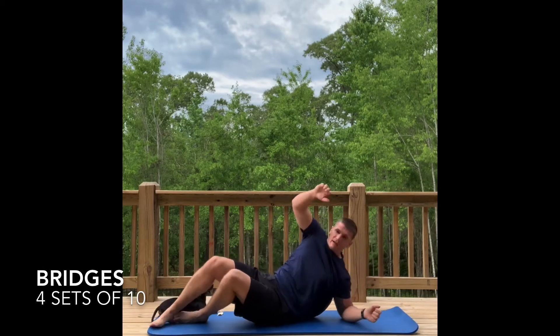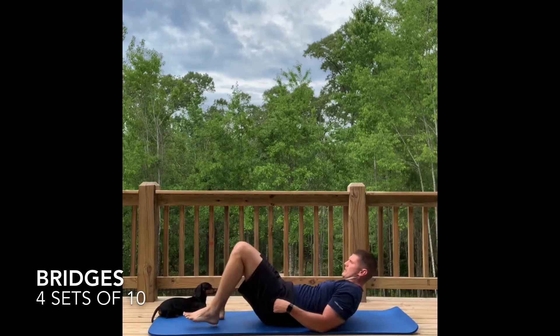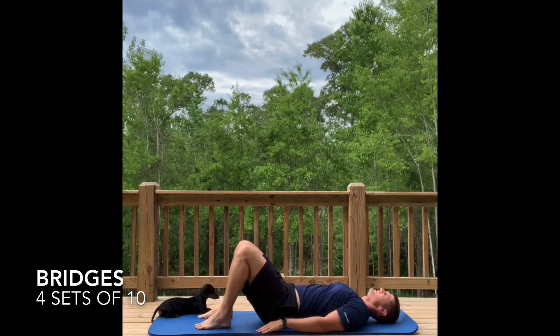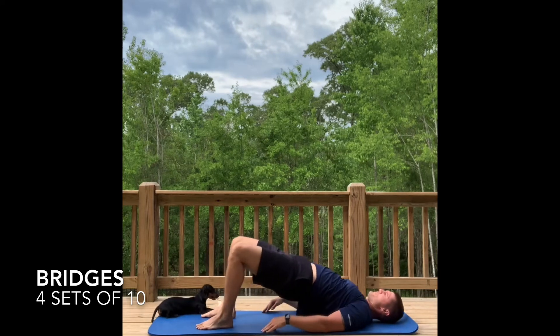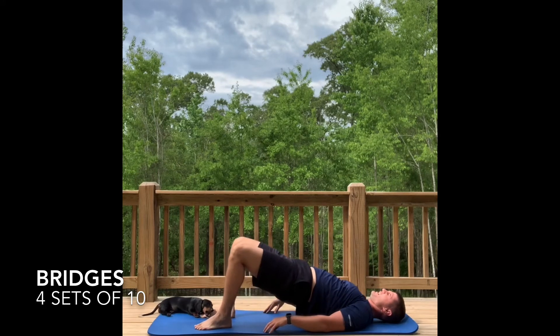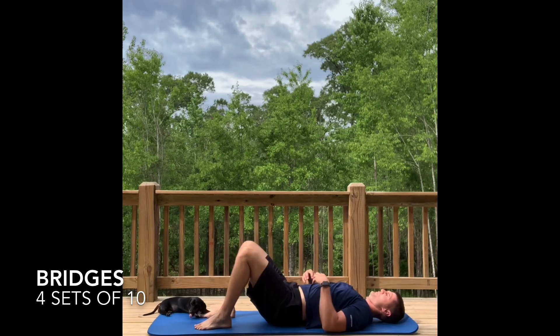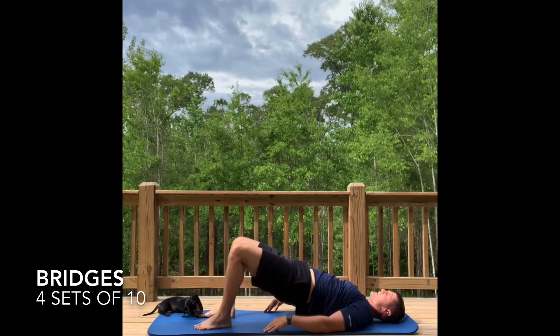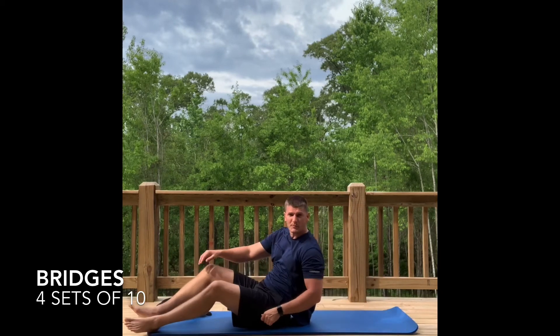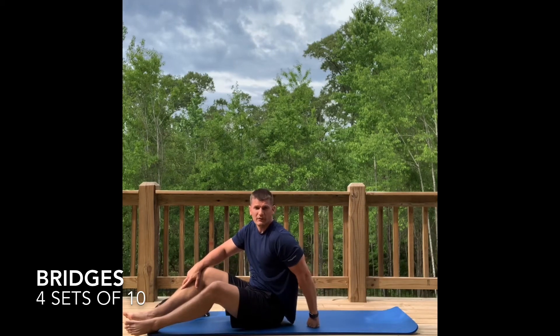Now take it over to your back — feet flat on the ground, shoulders on the ground. We're simply going to do bridges. Bring up, squeeze for three seconds, down. Up, squeeze for three seconds, down. Make sure you keep that core and buttocks tight. Do 10 repetitions, then repeat three more times.